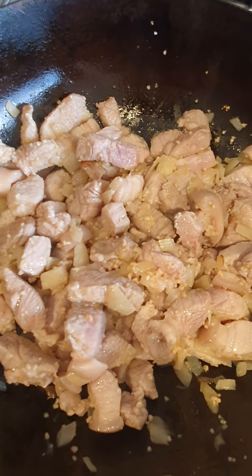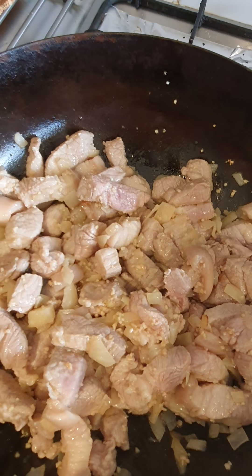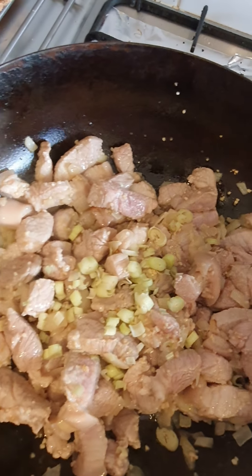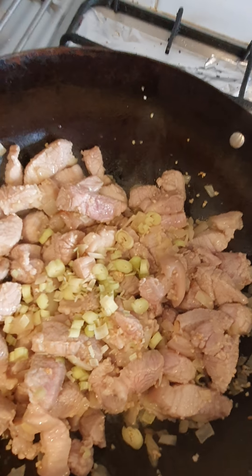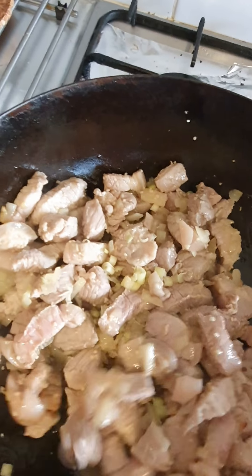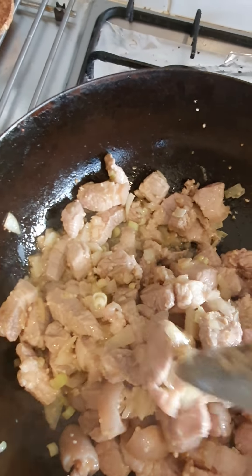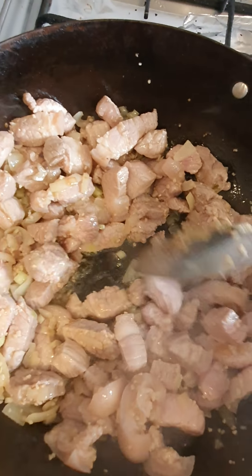And our pork is almost there. Then after this, we're gonna put in our lemongrass. So I put this in early so that it will unleash its flavor. I just use one stalk of lemongrass, and you're just gonna cut it in small pieces. And after this, we'll put the sauteed shrimp paste.